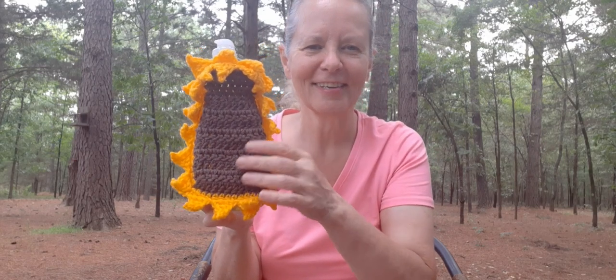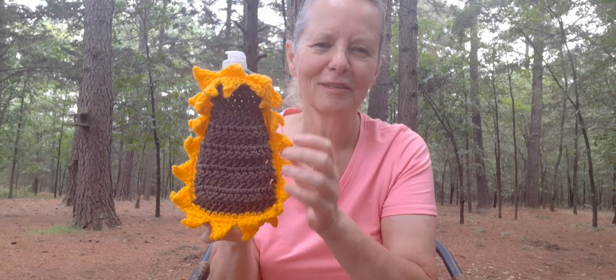I could see a whole bunch of these in different colors because there are different colors of sunflowers, so I think it's really cute. I'll put a link down below where you can find it over on Sarah's blog — it's a free pattern — and a link to Tanya's blog as well.